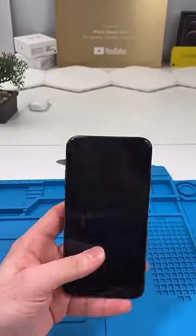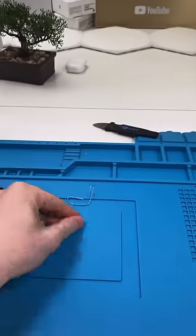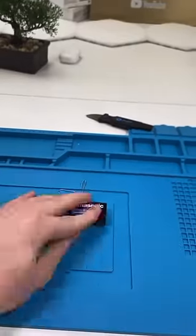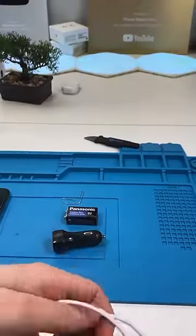Have you ever experienced a power outage? Here's a way to be able to charge your phone when the power is not working. You'll need a paper clip, a nine volt battery, a car charger, and obviously a cable.